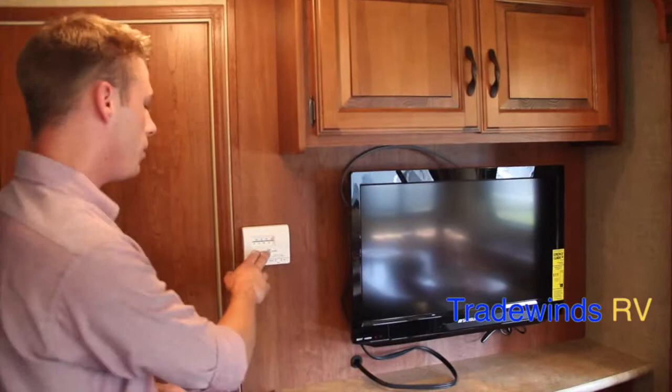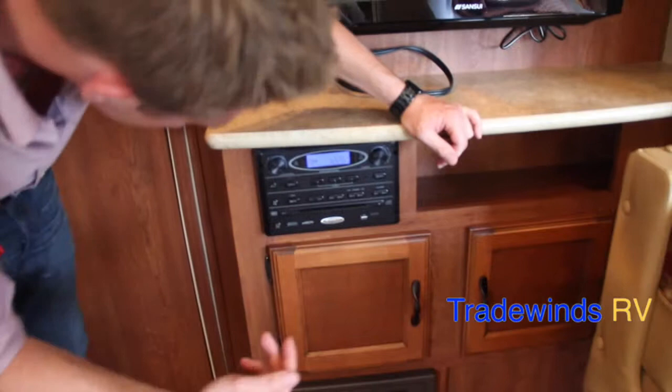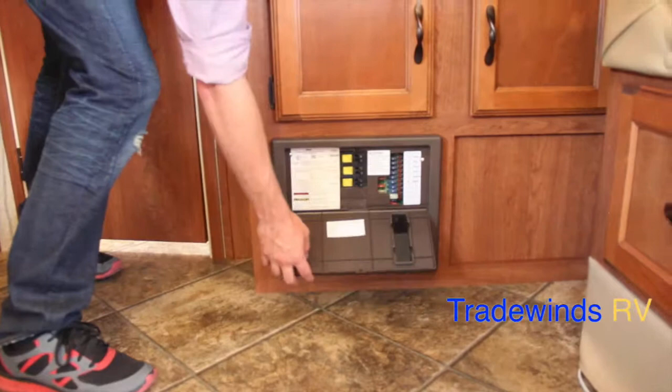Moving over this way, you have your Coleman Mach thermostat right here. This is where you're going to control the temperature of your 13,500 BTU air conditioning, which does have ducted air. Below that, you'll notice your Jensen multimedia player — it's going to play your DVDs and CDs, and it has a USB input and auxiliary. You also have some space down here for movies and such. Your breaker panel is located right here. Moving up, included with your purchase, your 26-inch Sansui TV. You also have storage overhead.